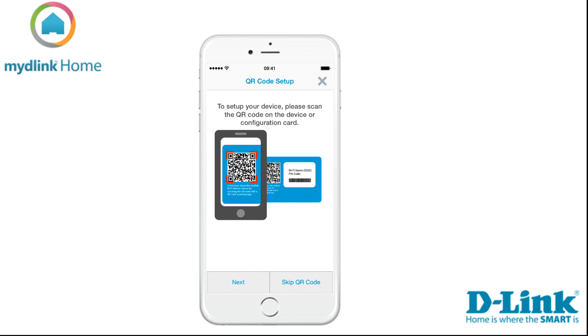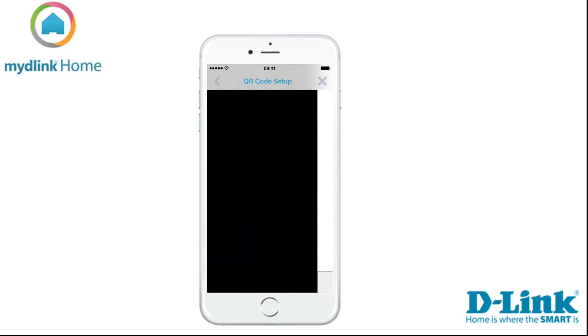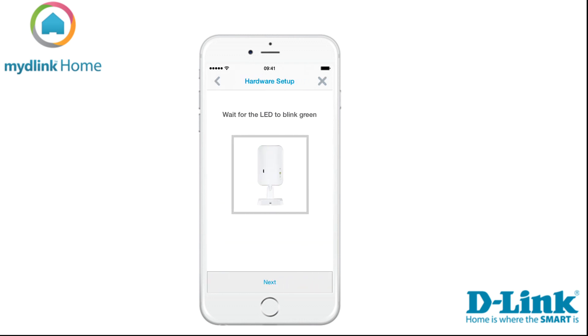There are two ways to install the device. We recommend that you use the QR code which was included in the package. Tap Next to start scanning the QR code. Now it's time to plug in your device and continue by tapping Next.